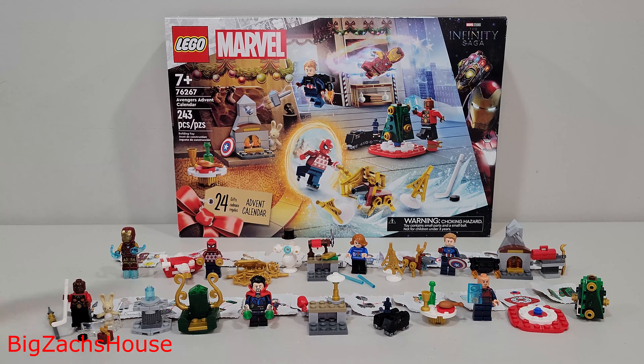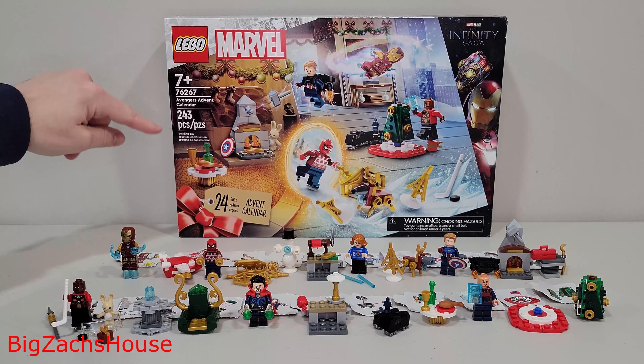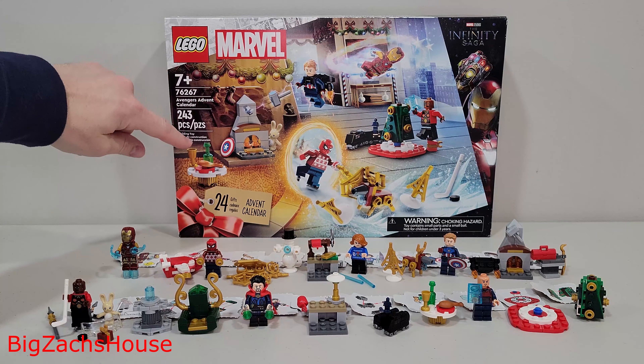Merry Christmas and Happy Holidays to everyone out there, especially those of you watching my video. Introducing the LEGO Marvel Avengers Advent Calendar, 243 pieces, set number 76267.